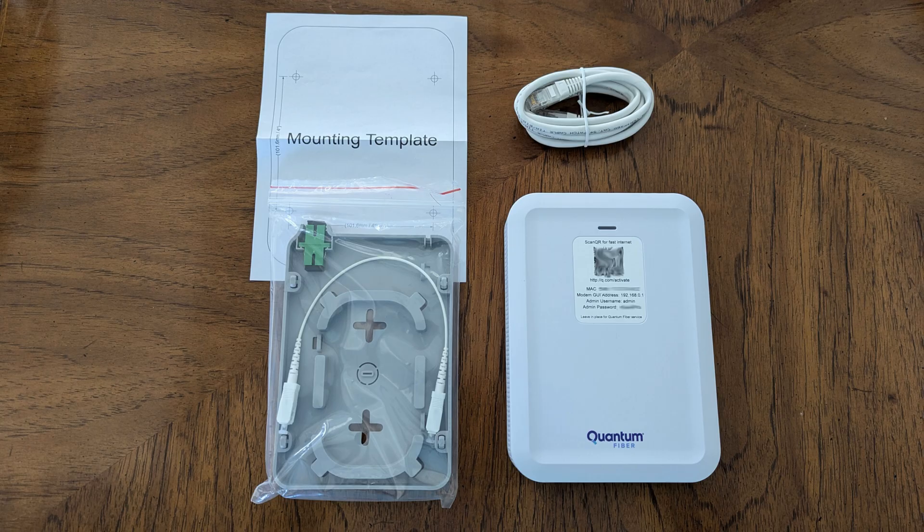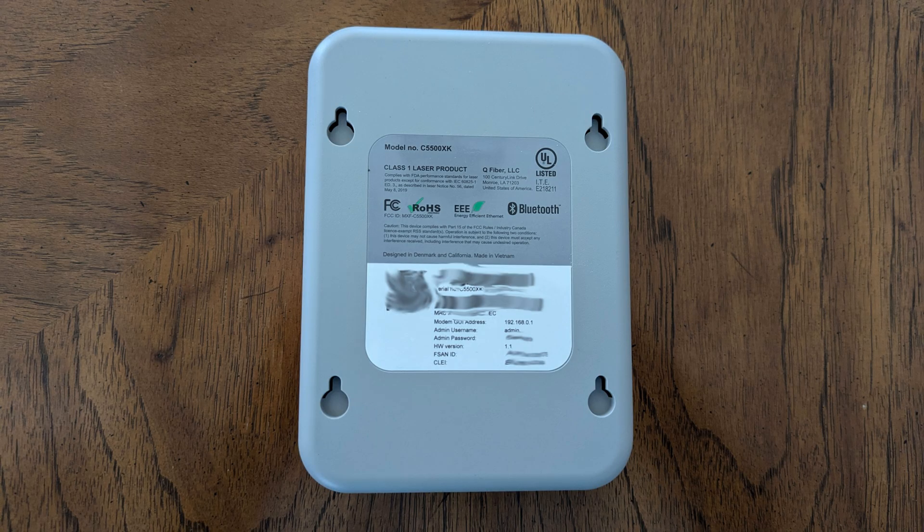Here is the unboxed Optical Network Terminal, or ONT. In the box, there is a wall mount and optical pigtail for mounting the ONT onto your wall. There is also a template for locating and mounting the wall plate, a CAT 6 Ethernet cable for connecting the ONT to the main Wi-Fi pod, and a power supply. My ONT will just be placed on my entertainment stand. I recommend taking photos of the top and bottom of the device to have images of the serial numbers available if technical support service is needed.